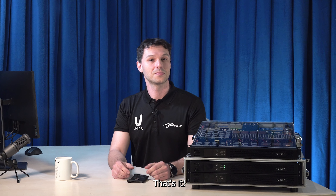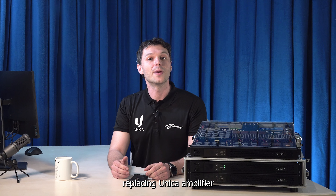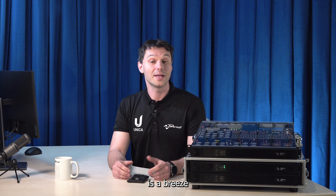That's it! With EasySwap, replacing a Unica Amplifier with a new one is a breeze.